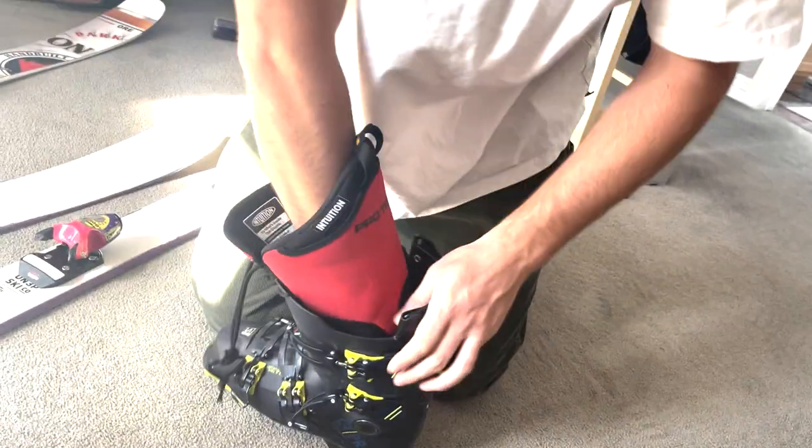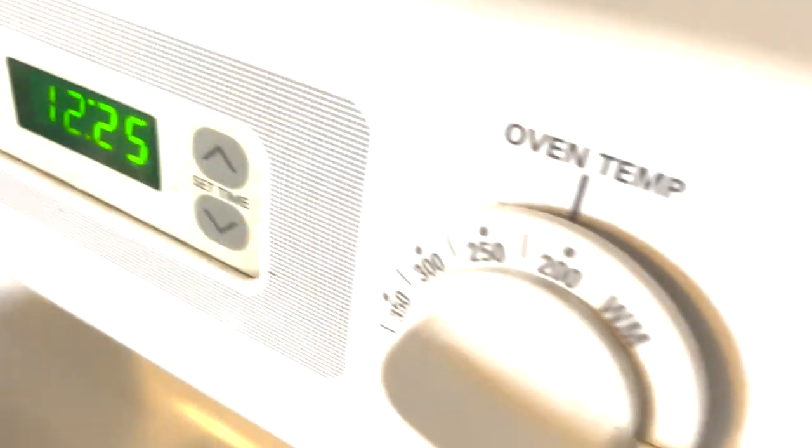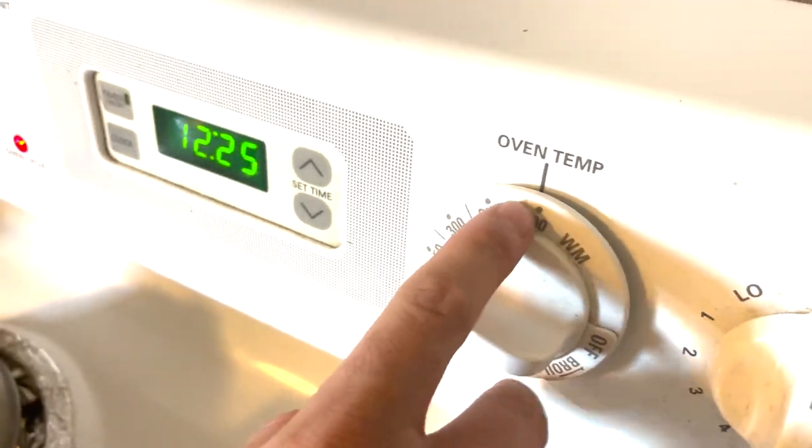I wouldn't recommend people do this at home — it's just so tricky to get it right. Preheated. For people wondering, the intuition liner temp is right around 200 — I think if you look it up it's like 120 Celsius, which is like 248 Fahrenheit or something. I'll just do it on 200.